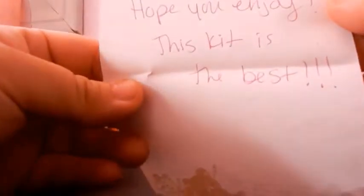I got some extra papers — little toons, they're so cute. And I got a letter. It says, 'Thank you, hope you enjoyed this kit. It's the best.' And this is what I ordered.